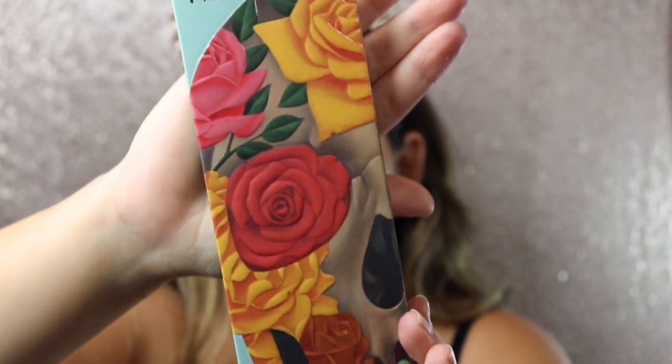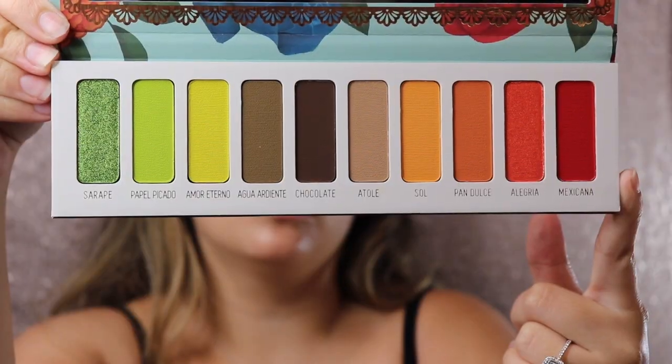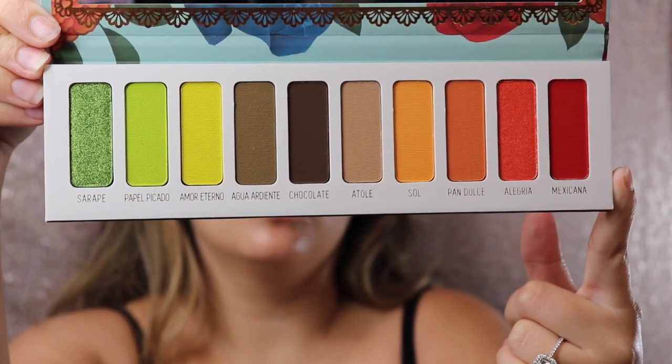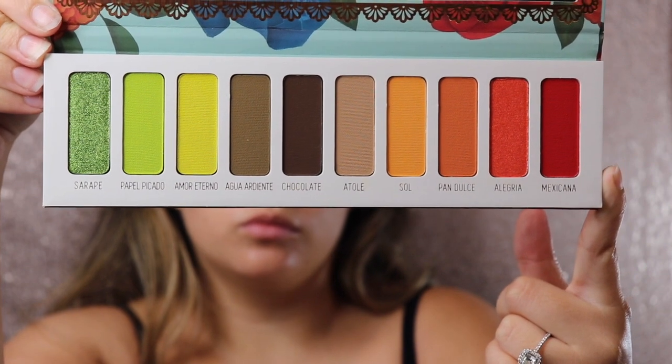I did pick this up from Sephora — I did a huge Sephora haul, I will leave a link to that video down below if you guys are interested. This is one of the palettes I picked up; it was on sale on Sephora's website. I've been wanting to try Melt Cosmetics for such a long time but they're a little bit more pricey, which is why I haven't tried them out.